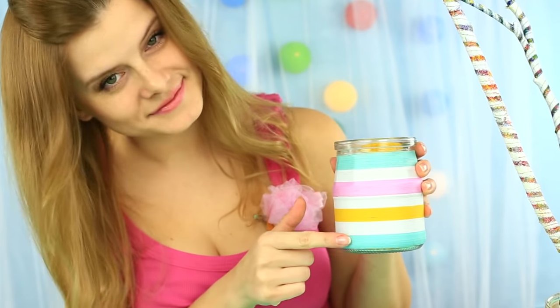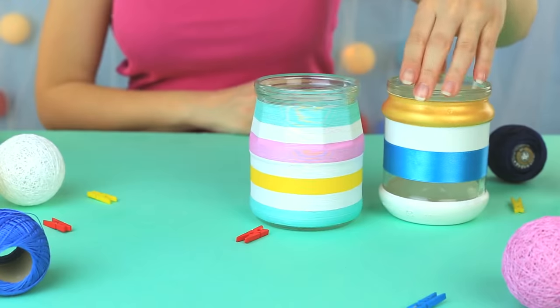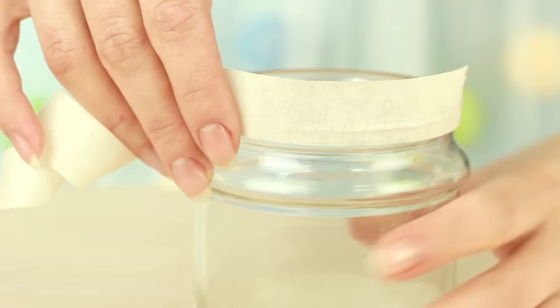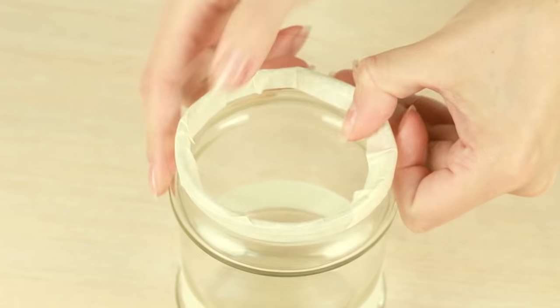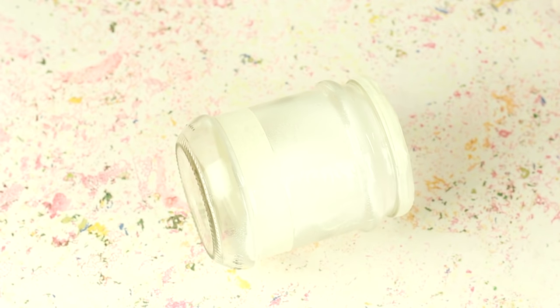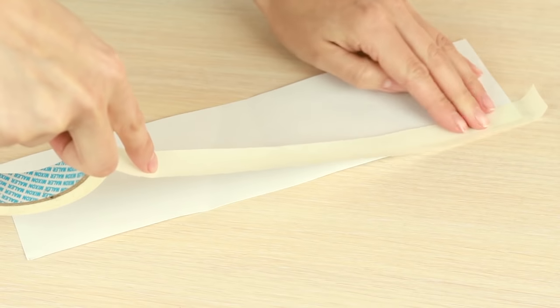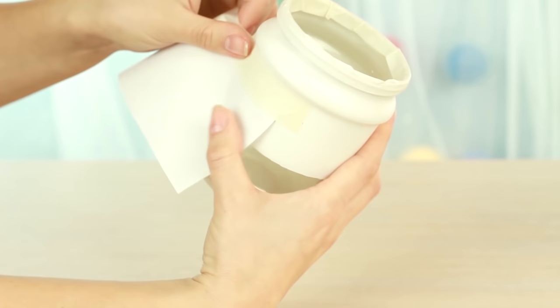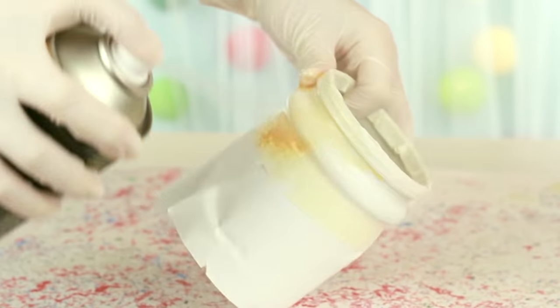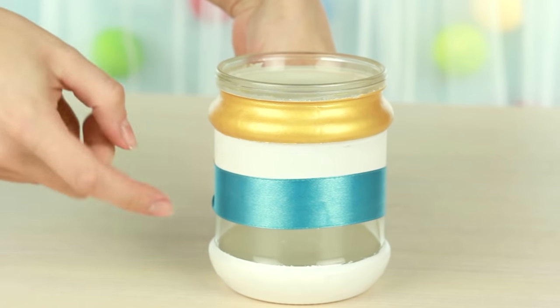You can make a striped pattern on any surface using masking tape. Attach it to the jar, leaving uncovered the area you want to paint. Spray paint the jar, then remove the tape — the bottom is ready. Cover the jar using the paper and tape, spray paint again, and add a blue ribbon. The striped jar is ready.